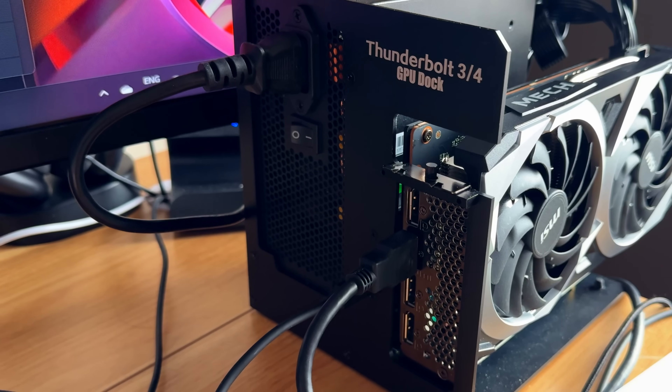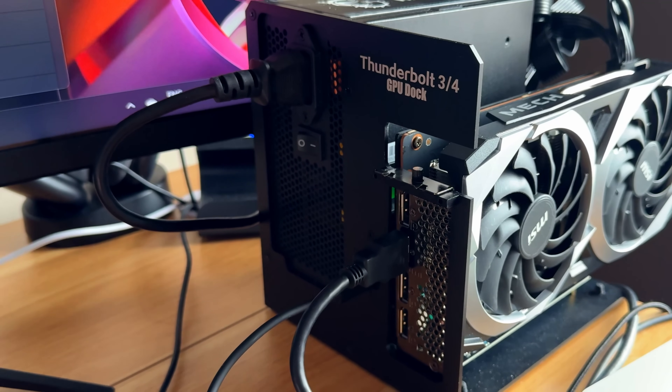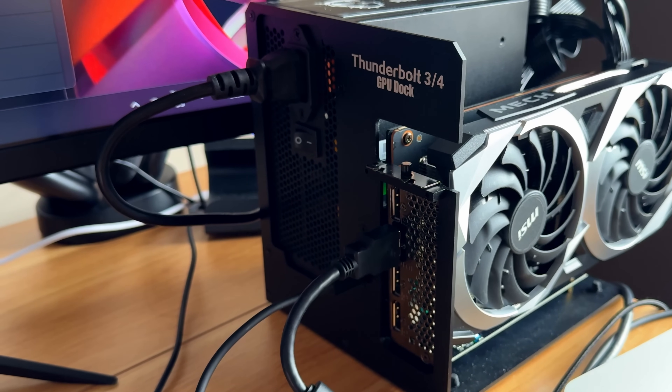I didn't use an eGPU for this review, but the Mini IT13 can support one via USB 4. So if you ever need more horsepower for ray-traced gaming or 3D work, you can plug in something like the RTX 5080 and turn this into a stealth powerhouse.